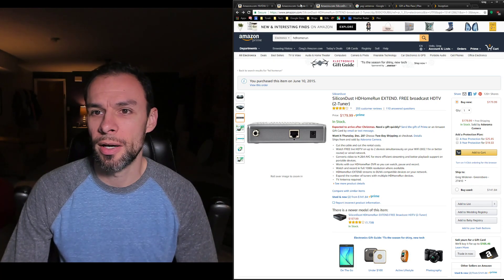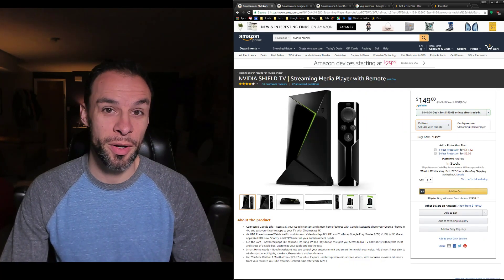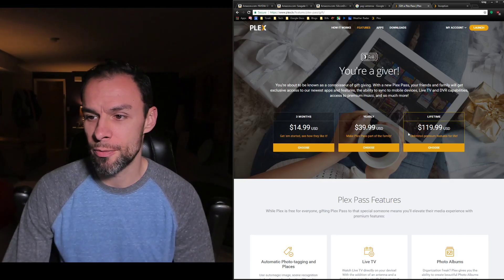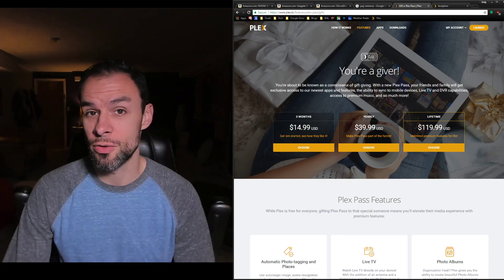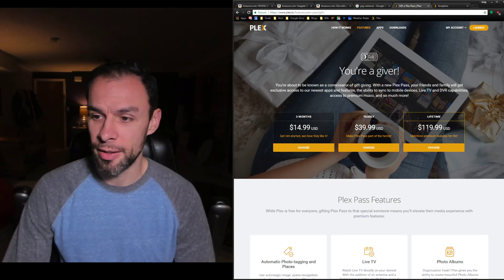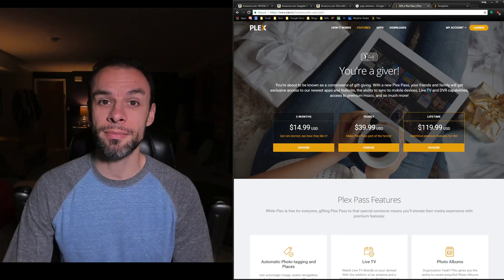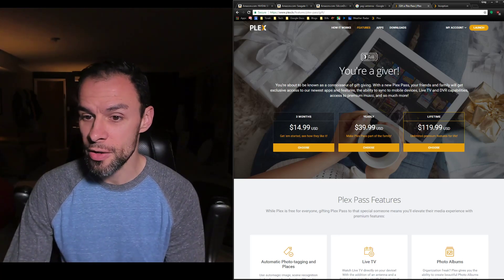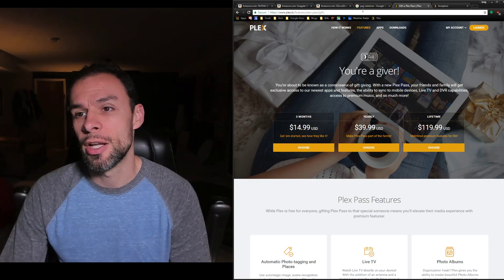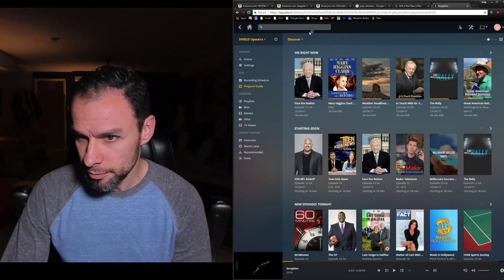With the USB hard drive plugged into your Shield running Plex, you'll want to buy the Plex lifetime membership — I paid $120 during a promotion. That's really all the purchasing you have to do: the Shield, the HD HomeRun, the Plex membership, and an antenna. You may not have to spend much on an antenna if you're in an area with good reception.